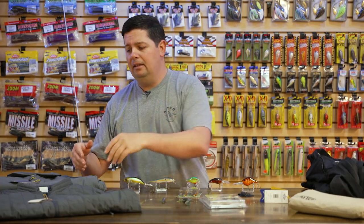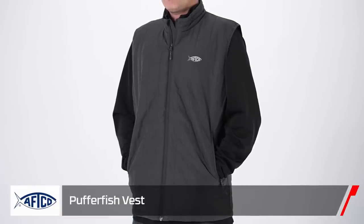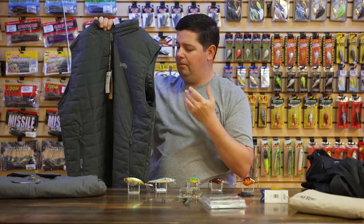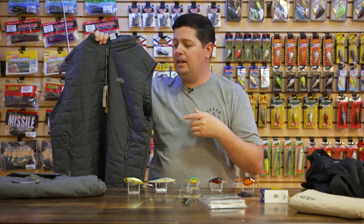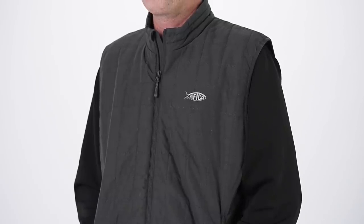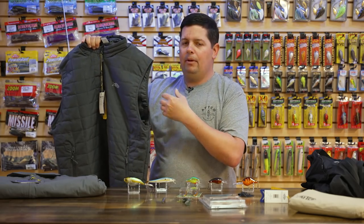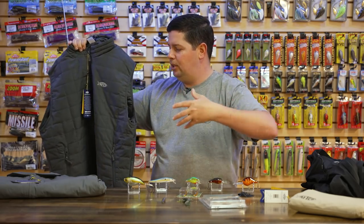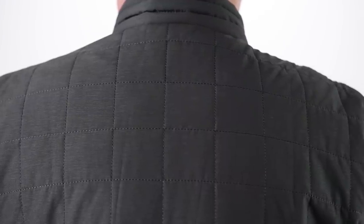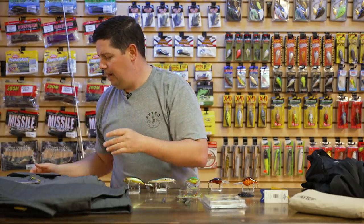If you're looking to layer up underneath, AFCO has the new Puffer Fish vest. The Puffer Fish jacket came out last year and was super successful, and now they've come out with the vest version. It's a great option for layering under your jacket and bibs — it keeps you warm without all that bulk in the arms. It's got quilted insulation with an 80-gram fill on the inside, super comfortable.